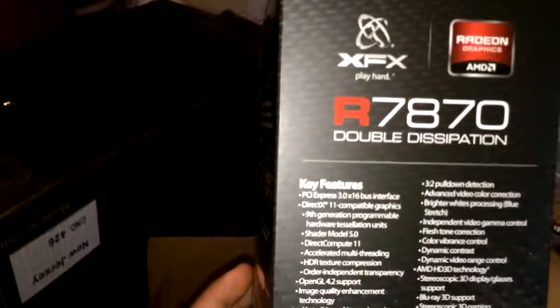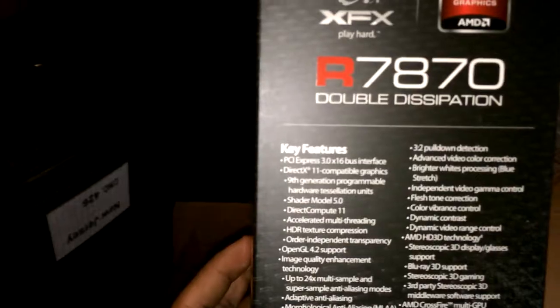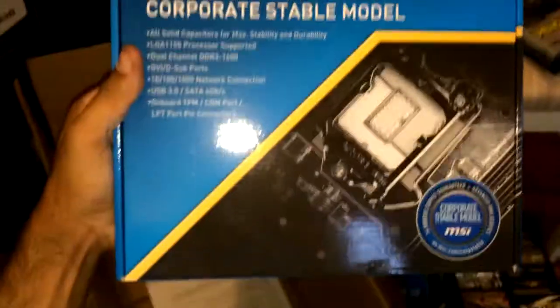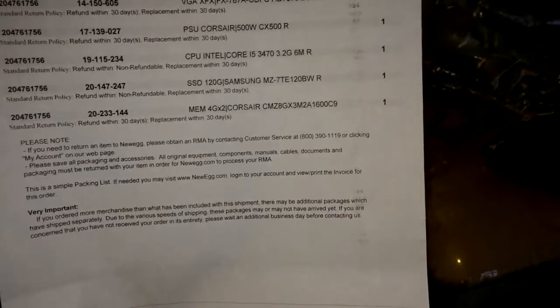Got a Radeon R7870 — it's mad beastly. I think I paid like 200 for something like that. I'll link everything in the description. And I got my motherboard here. I don't think I have the price on that, but whatever — that's that.